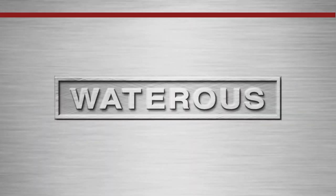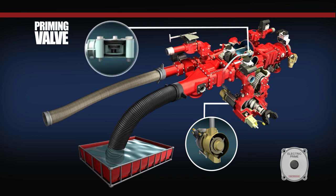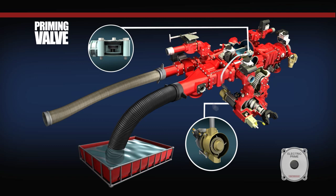When the composite vanes make contact with the inner wall of the cylinder, they create a seal, resulting in a vacuum being created within the priming pump and the rigid hose connecting it to the vacuum-actuated priming VAP valve located on the top side of the centrifugal fire pump.